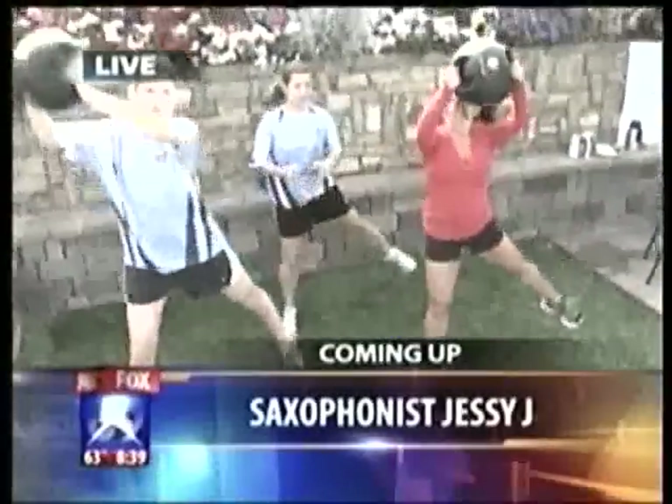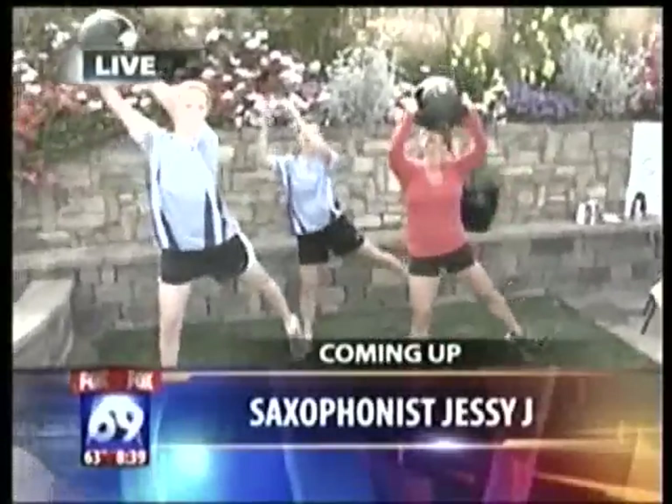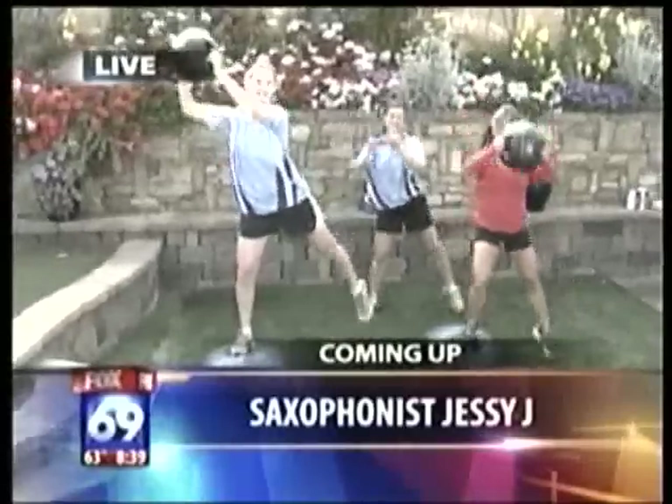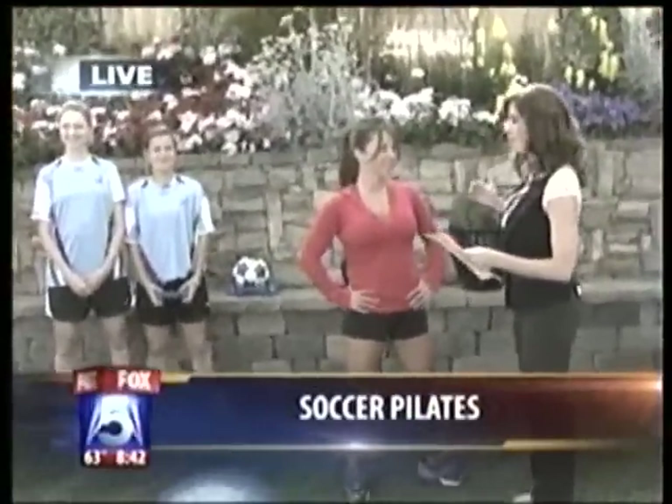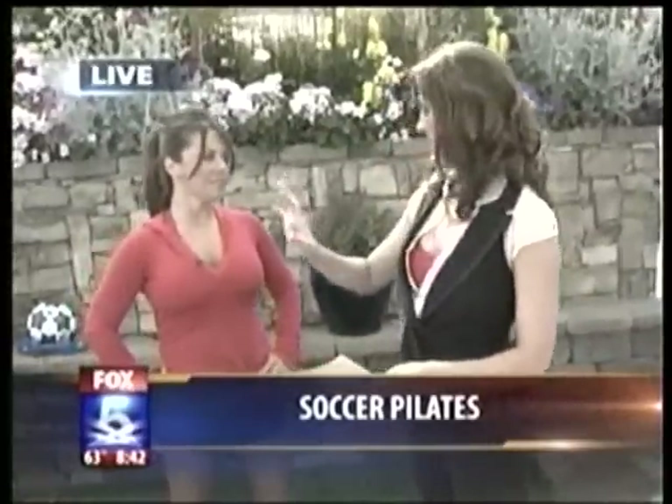Get buns of steel and sculpted legs with soccer workout moves you can do at home — that's coming up. It's Fitness Friday, part two with the San Diego Sea Lions. Armand Sullivan is here; she's the master trainer doing Pilates and training the Sea Lions players.